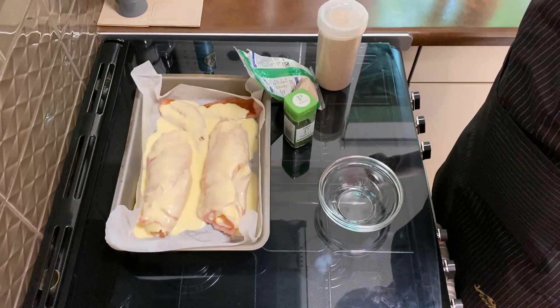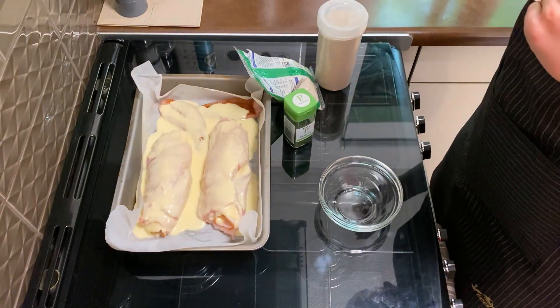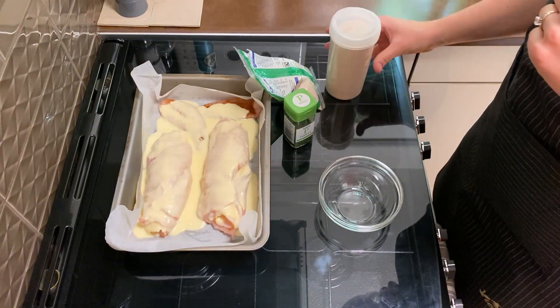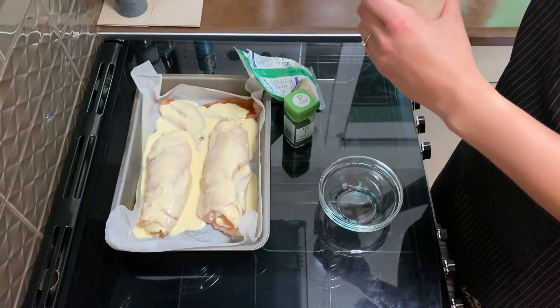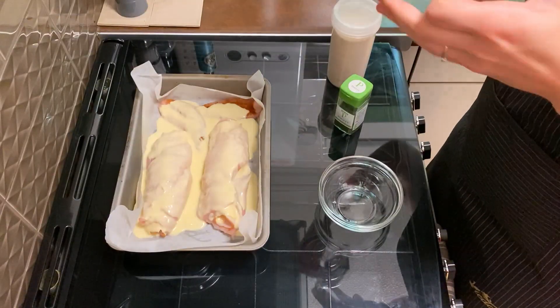Here we are — the last part of this meal is going to be the toppings. I have three ingredients: some breadcrumbs, some parsley, and some parmesan.